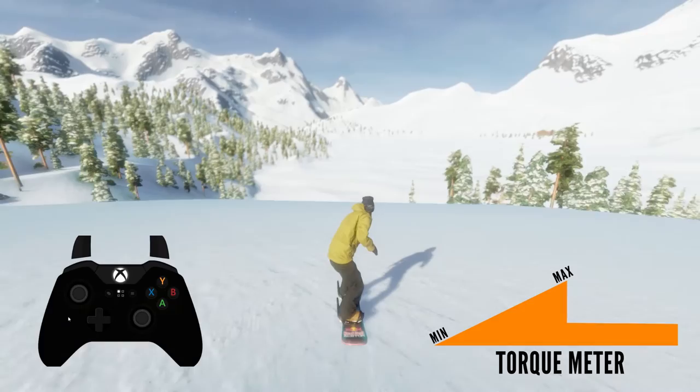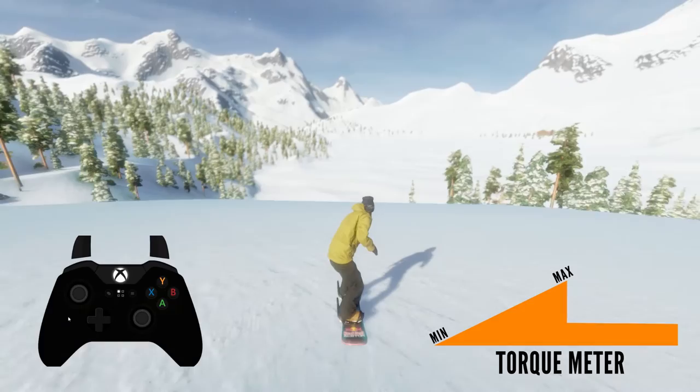Thank you very much for watching. I hope you learned something, because that's exactly what I'm here for. Be sure to check out all the other tutorial videos — I will see you on the mountains!